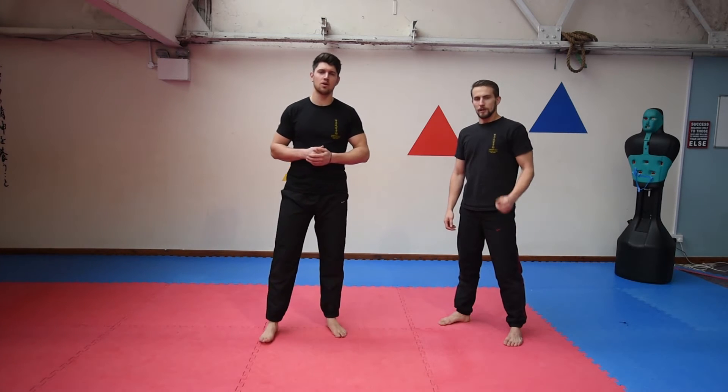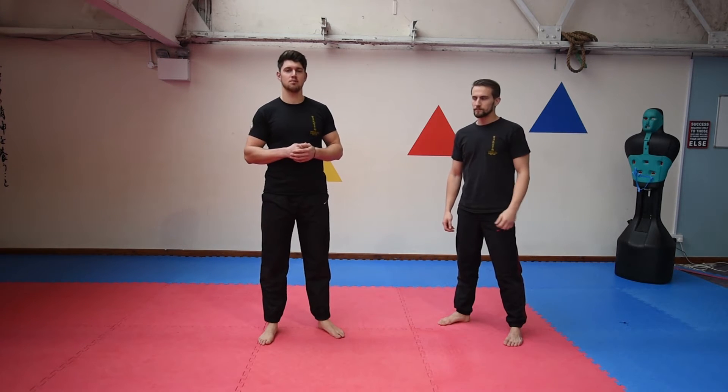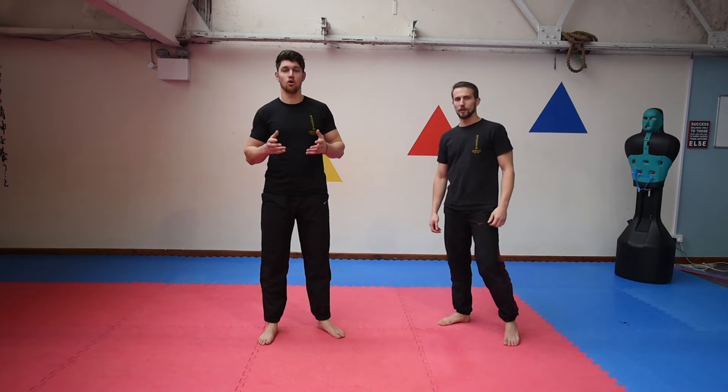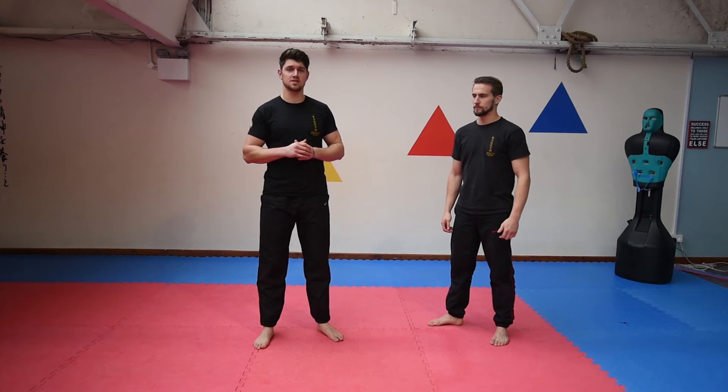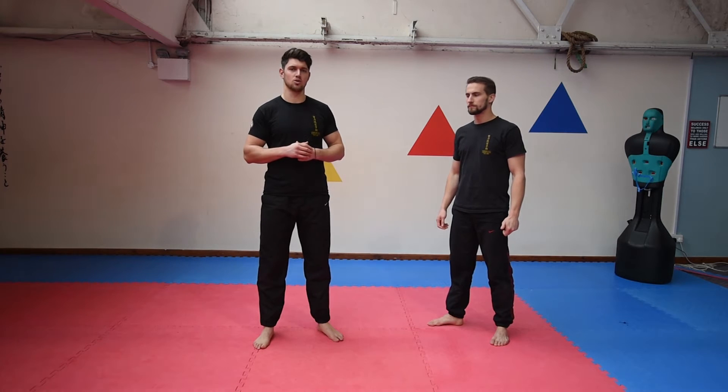Hi guys, welcome back. Today we're going to be talking about some basic self-defence tips that anyone can do. Obviously there are a lot of really effective self-defence techniques out there that are very simple, but today we're going to be working on grabbing or gouging as we like to call it.